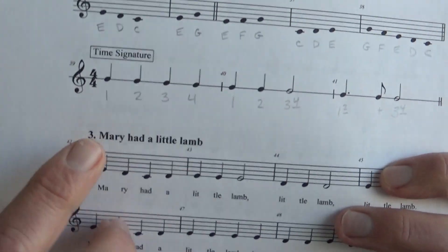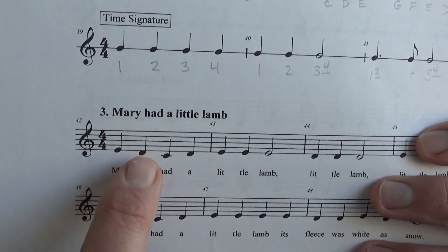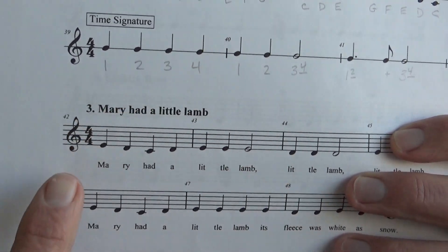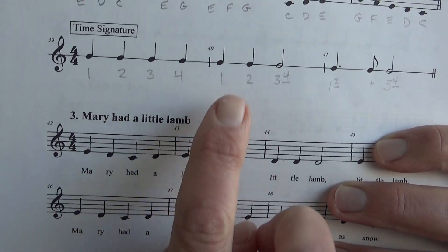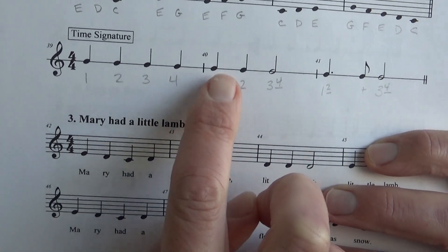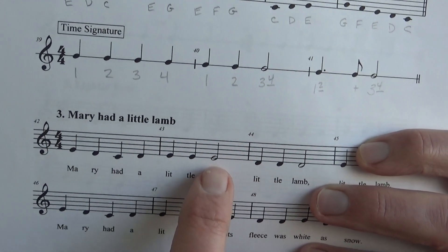Let's start out with our counting. This song has three different rhythm patterns. In the first measure we have four quarter notes — one, two, three, four. So anytime you see that, that's how you're going to count it. You also have measures where you have a quarter note, quarter note, and a half note: one, two, three. Make that last note last for two counts.